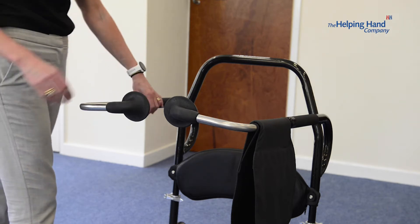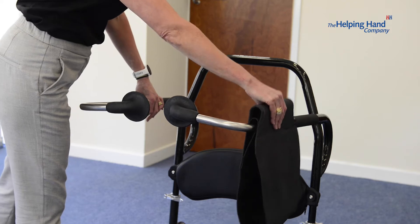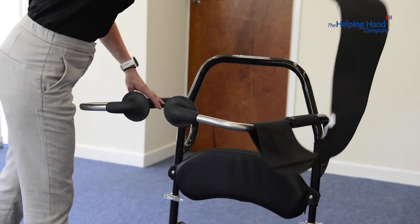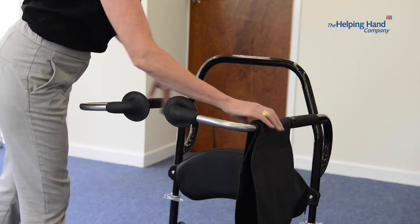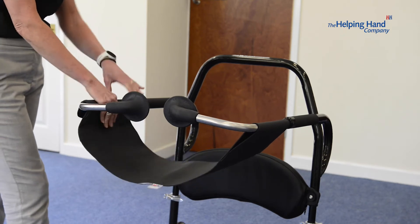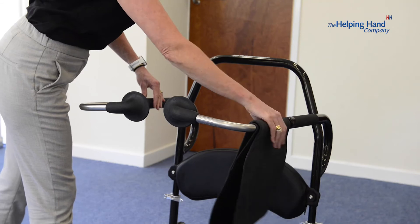To ensure you securely place the seat underneath your client, always make sure your hand is above, flick over and drop down, and then when they're standing back up, flick it away and drop down. That's a metal plate there — do not be tempted to put your fingers underneath. If somebody quickly sits down, that's going to hurt: metal and metal, your fingers are squashed. So always make sure you pick up and drop over.